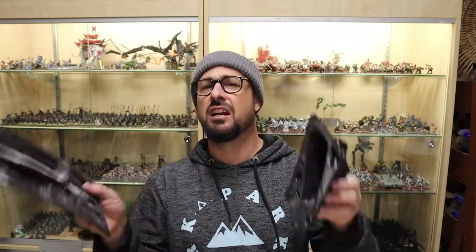Hey guys, I'm Adam Haig from 3D Games and in this video I'll be showing you how to use Woodland Scenic's rock moulds. Make sure you hit like and subscribe to see more of my content.